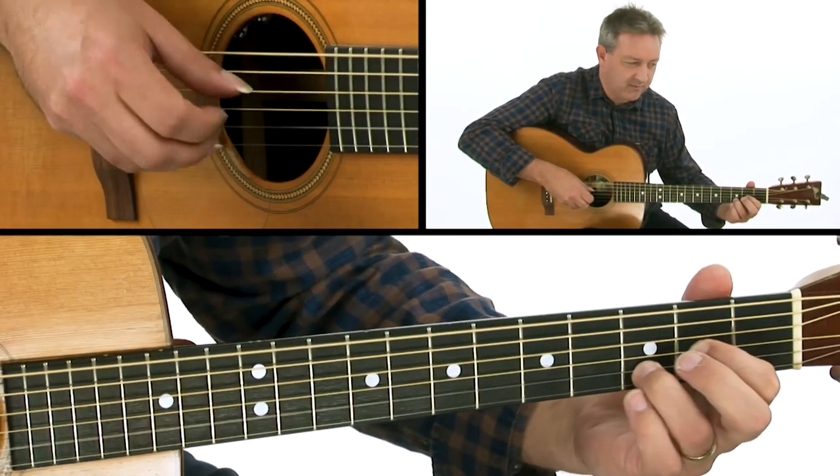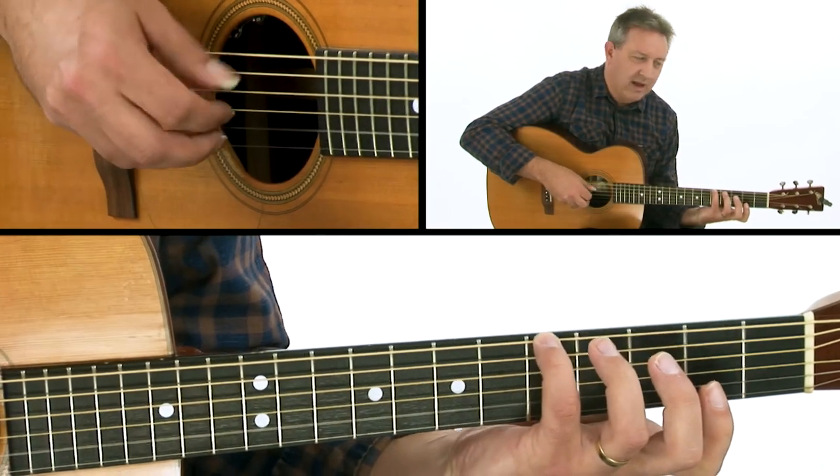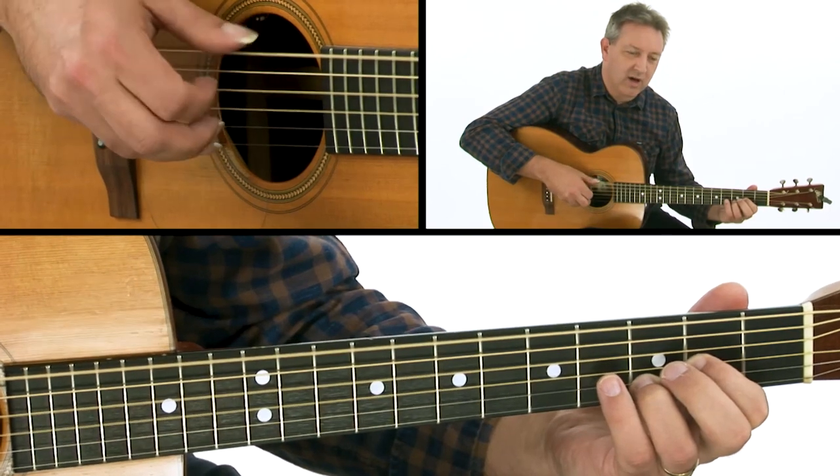Outside, inside. Now I'm going to add a hammer-on — D, and a high F sharp.